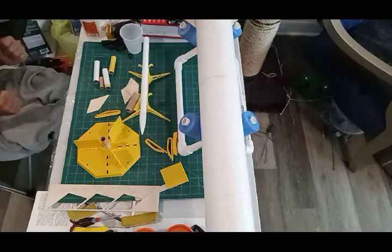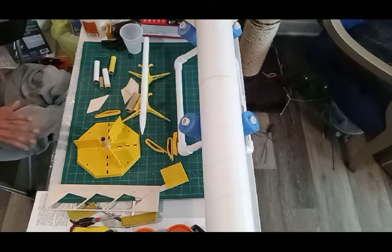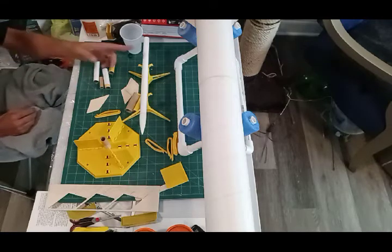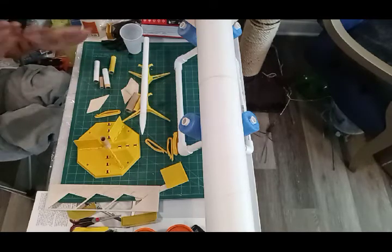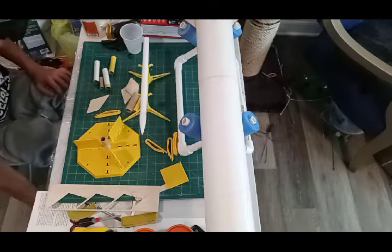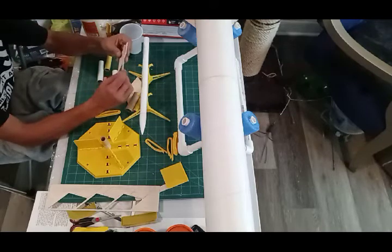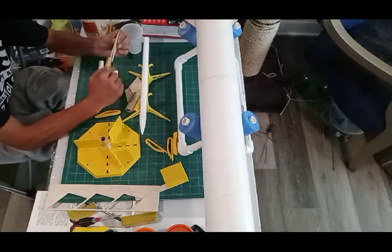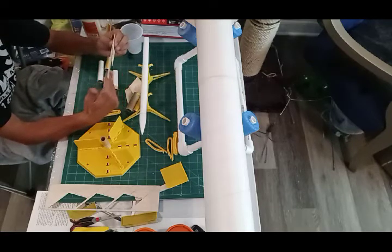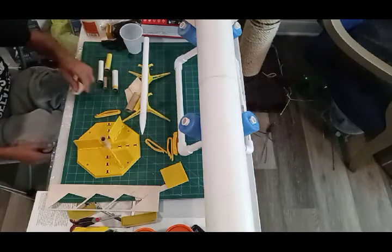The tricky part with two stages: you get your booster fins on, they're all lined up and look beautiful — awesome. But typically instructions say now glue your sustainer fins on the main airframe, and when you go to put the two together you realize your upper fins and your booster fins are just slightly misaligned. The trick is: when you glue your fins on the sustainer stage, take a popsicle stick, tape it to the booster stage, tape your sustainer fin to that, and then they'll be nicely lined up to each other. I'll show that in a separate video.